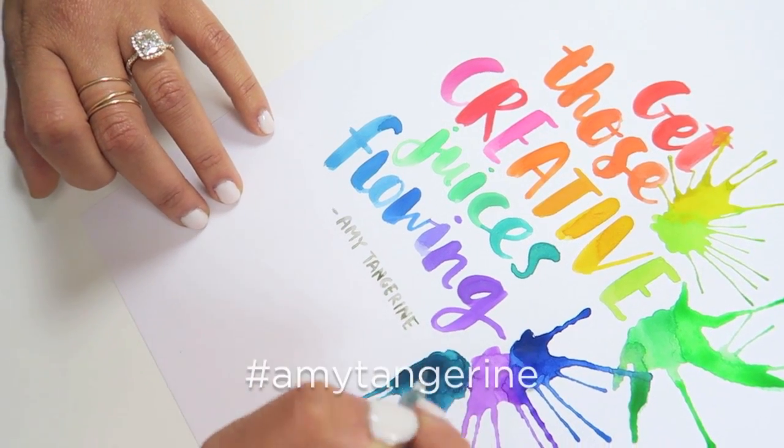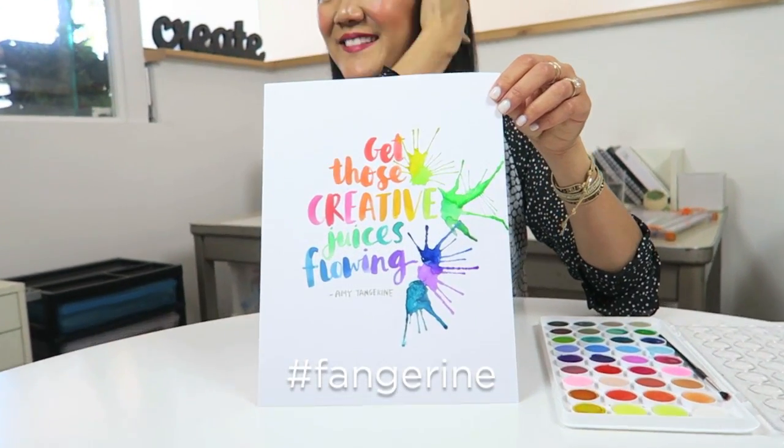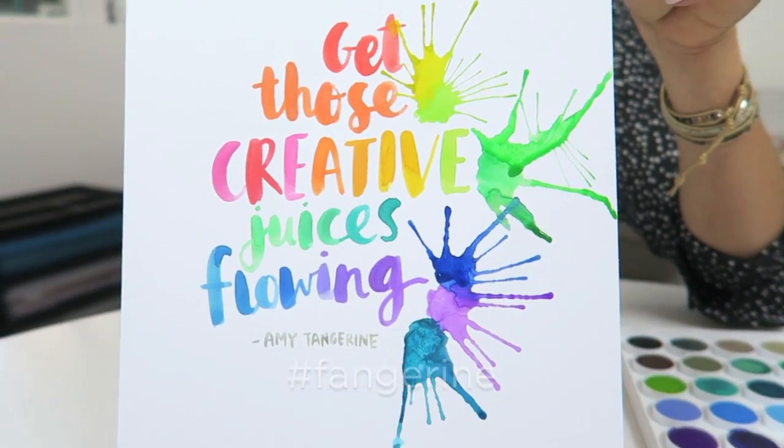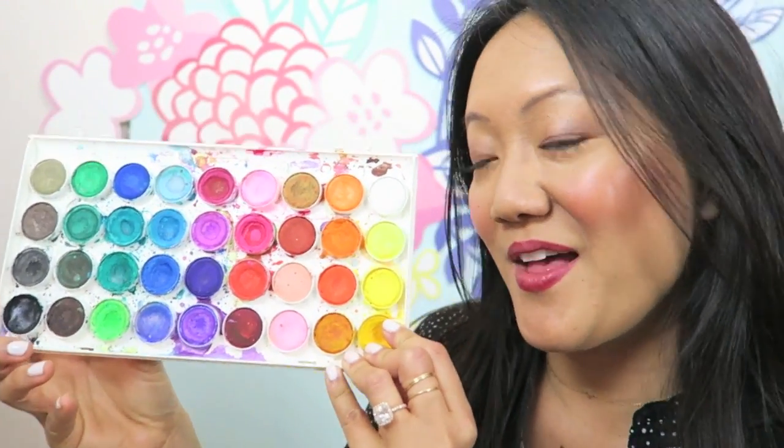If you try any of these techniques, please hashtag AmyTangerine and also Fangerine as I would love to see it on Instagram. So that was really fun — thank you so much for watching. I hope you enjoyed seeing how I use the Artist's Loft watercolors and if you have any questions or comments, please leave them below. I love hearing from you guys. If you like this video, please give it a thumbs up. If you haven't already, please subscribe. I've got a free download in the links below too in the description box. Thanks so much for watching! Bye! This set is very well loved.